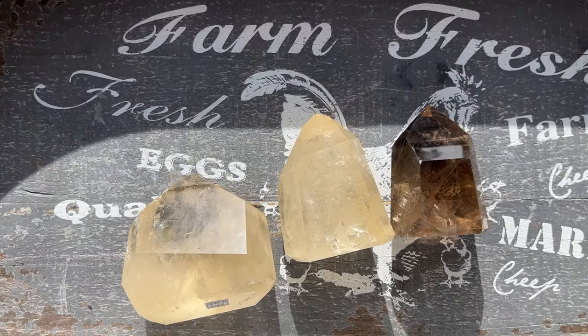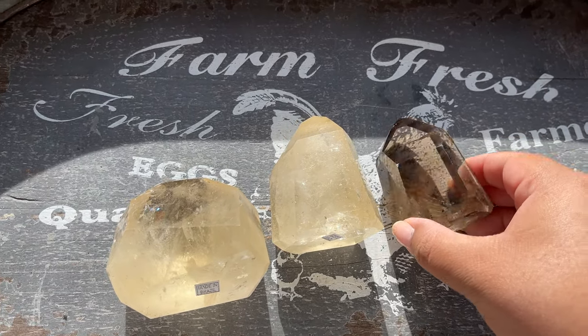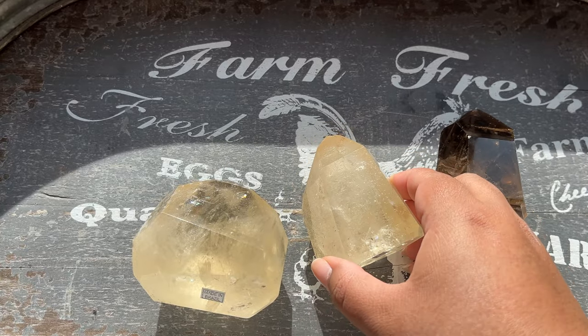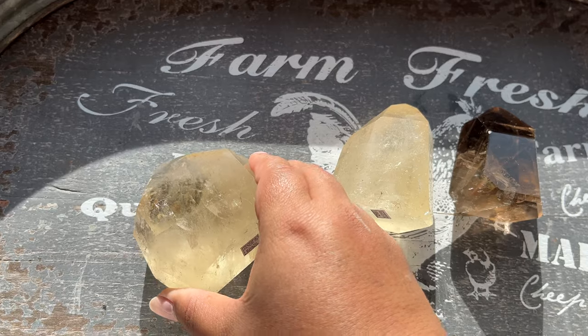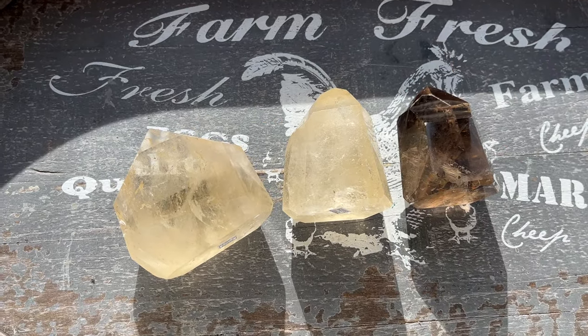I never want to do that to my customers. So long story short: get yourself some sun, a cute background, and the crystals will do the work for you. These crystals are so beautiful on their own — there's nothing I have to do to make them look beautiful.